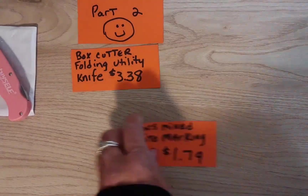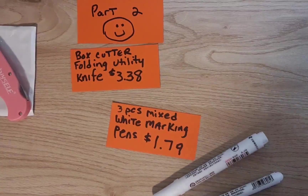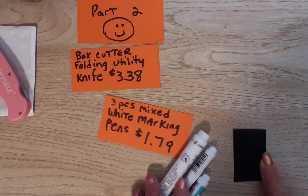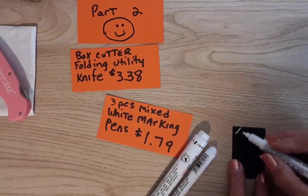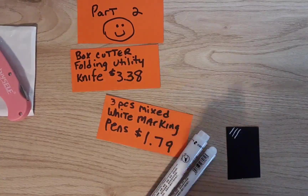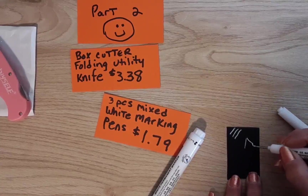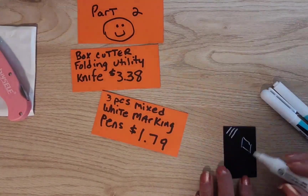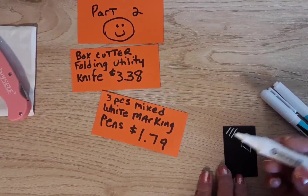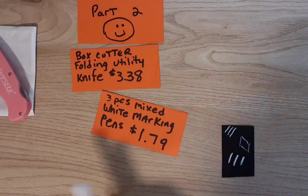Next I have this three-piece set of white permanent markers. Back at Halloween I was wishing I had one to draw on black paper, so I have a little square of black paper here to try them out. It has a fine, medium, and thicker tip. The medium writes pretty nicely, the fine tip is great too, and these are great for writing on your kids' stuff for school since they are permanent. Here's the big fat one — oh yes, I like these a lot! This was $1.79 for all three, which is a pretty good price.